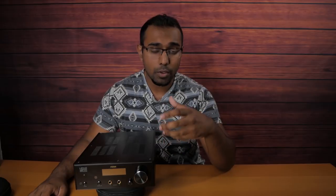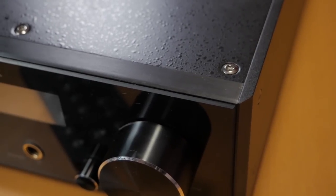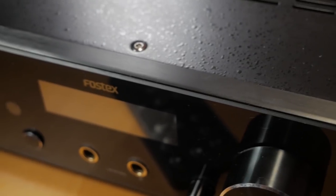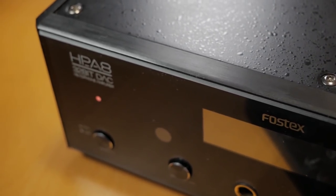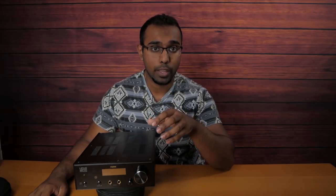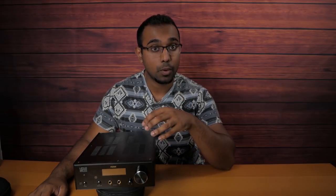Looking at the finish, it follows a similar theme with the A4 — a brushed aluminum finish — except with this one you get a scratch-resistant coating at the top, and you also get a glass finish over here. The buttons are almost identical but I can rest assured that the buttons on the A8 are actually higher quality. In my A4 video, the buttons didn't toggle fully and I had issues with the pre-outs cutting in and out. With this unit that wasn't an issue at all.